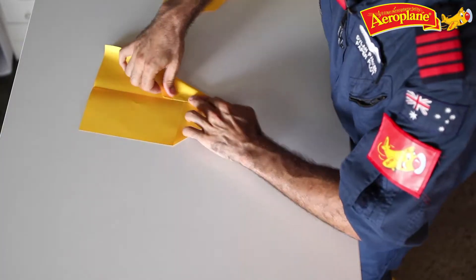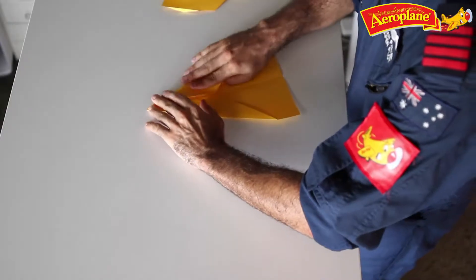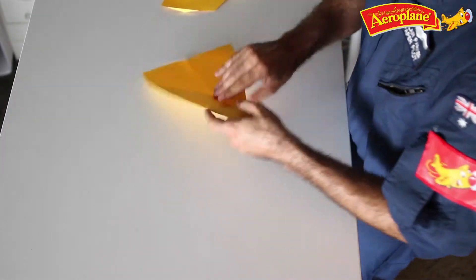Next step is to fold that roof edge into the centre of the plane, so that it goes up and down the middle. Do that the same on both sides, symmetrical, so that our plane looks a little bit like a rocket, starting to get very pointy.